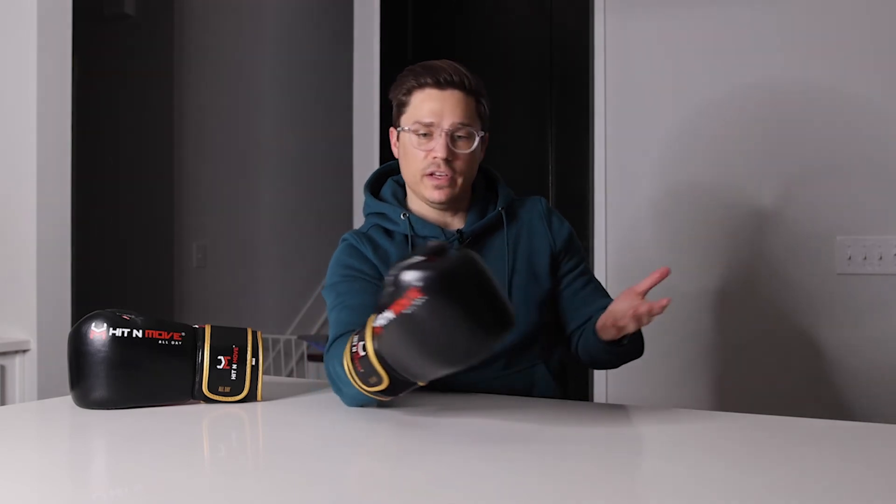Those are my first impressions of the fit and feel. As advertised, a compact training glove with protective padding — really liking this fingertip area, it's really comfortable and it's different. I don't have another pair of gloves using whatever they're using in here.